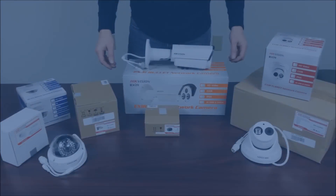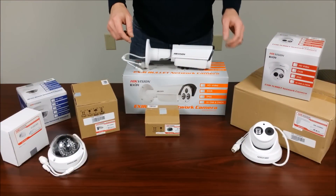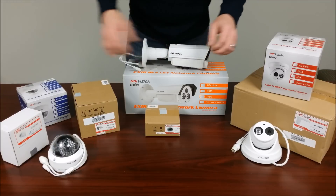Stay tuned for installation photos at the conclusion of this video. This is the IntelliBeam unboxing for the various mounts in Hikvision's latest line of cameras.